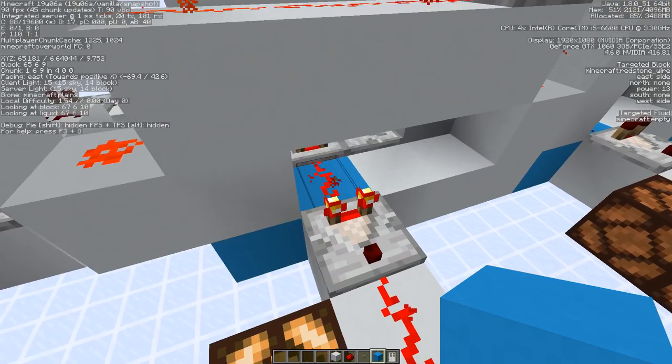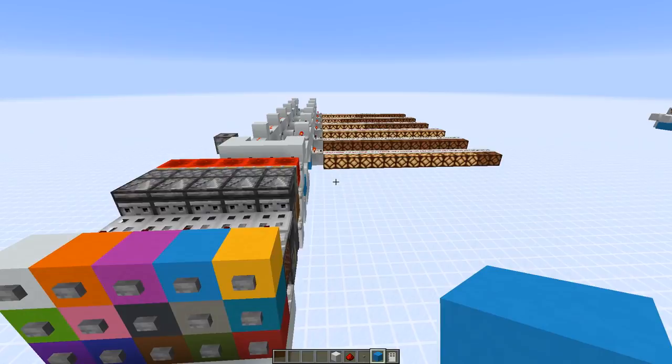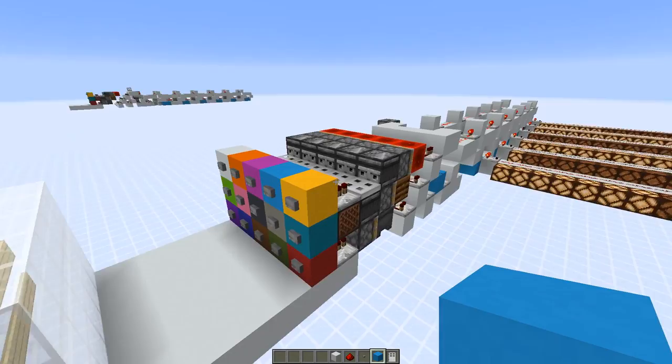We store the first information — we got signal strength 13 here. If I press another button, let's try the blue one — then we get one, and the 13 shifted one over. If we press the silver block, we get seven; the one is there next and the 13 also shifted one over.